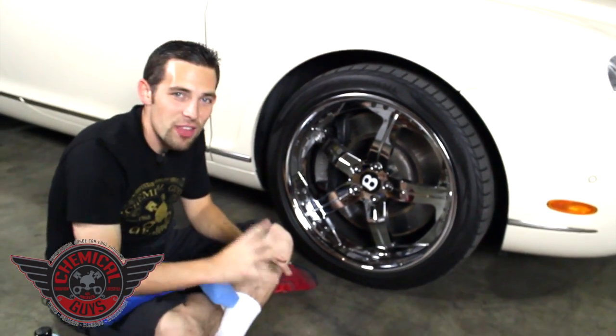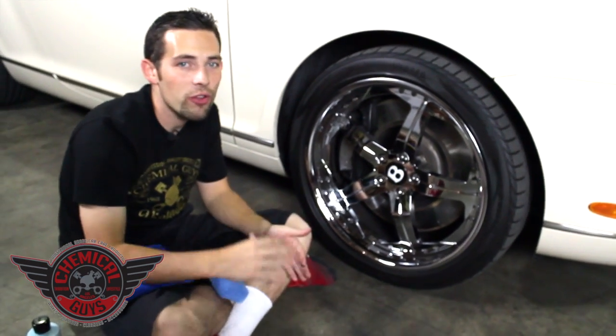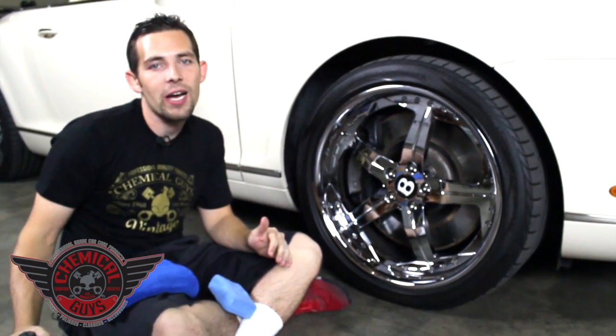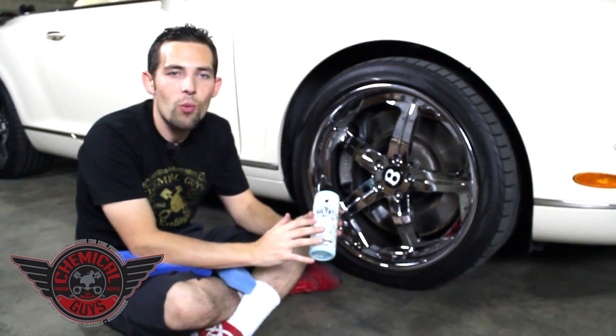Today we're detailing this awesome Bentley GTC and I want to make sure the wheels look amazing. So I went back to the Chemical Guys showroom and picked up a brand new product from Chemical Guys — the Chemical Guys Vintage Metal Wax.